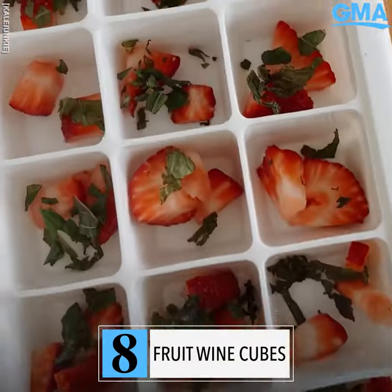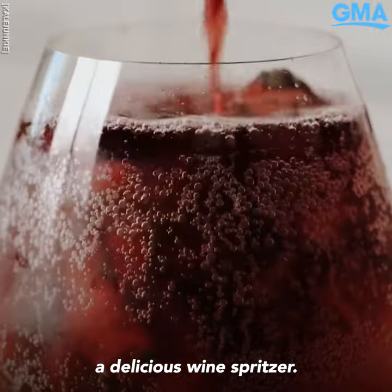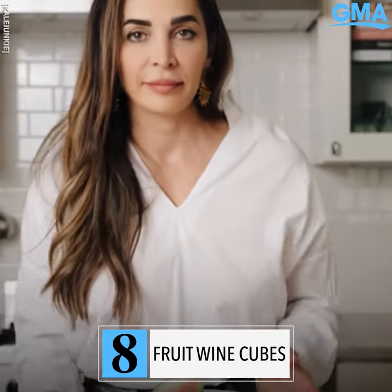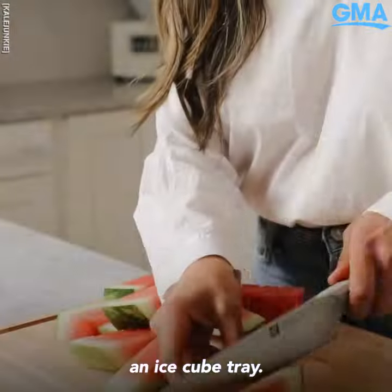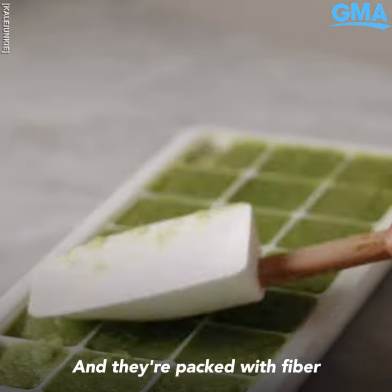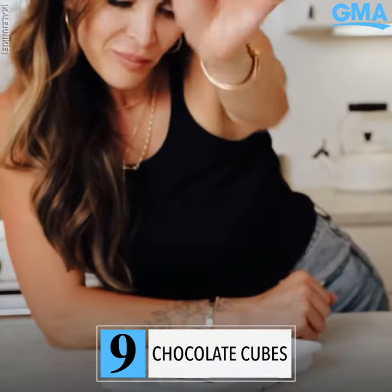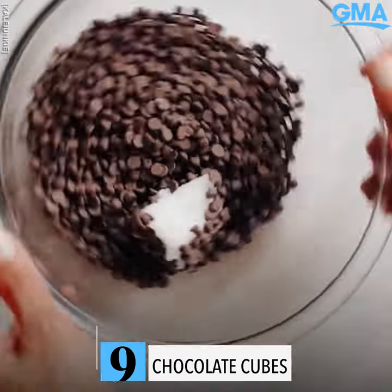Make fruit wine cubes: add your favorite fruits to an ice cube tray, fill with wine, freeze, and now you can make a delicious wine spritzer. Do not throw away your watermelon rinds — blend them and add them to an ice cube tray. Now you have watermelon cubes to add to your smoothies or cocktails, and they're packed with fiber and actually taste delicious.